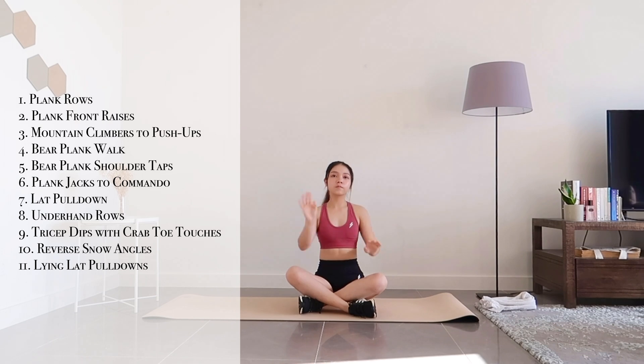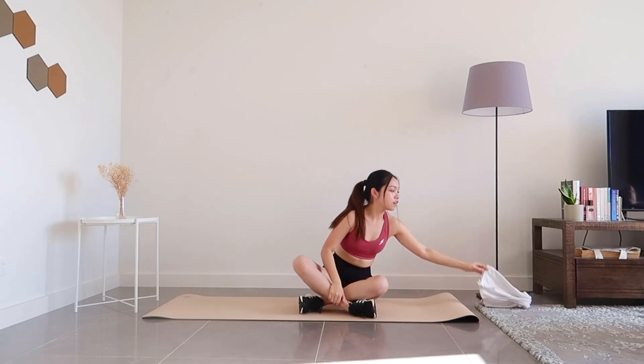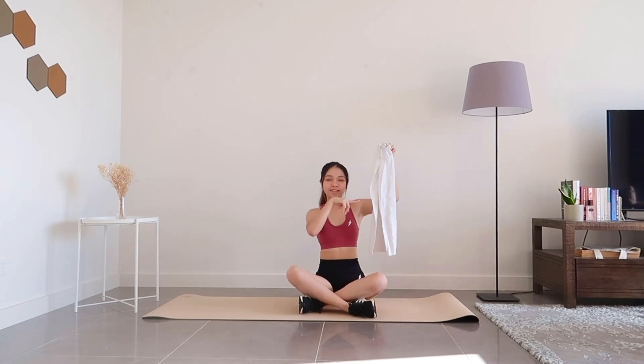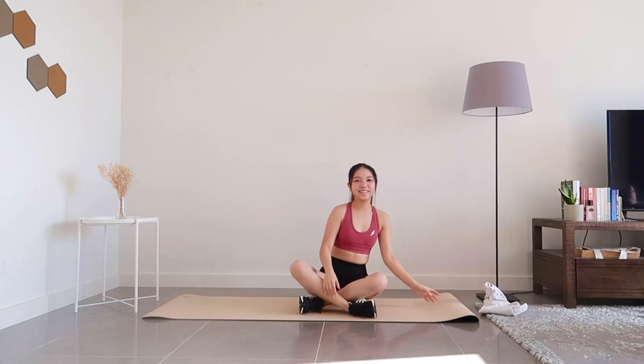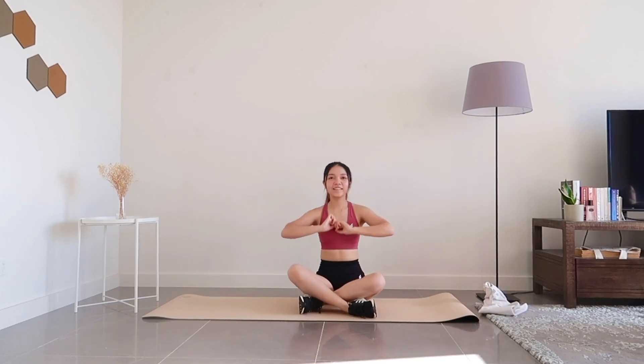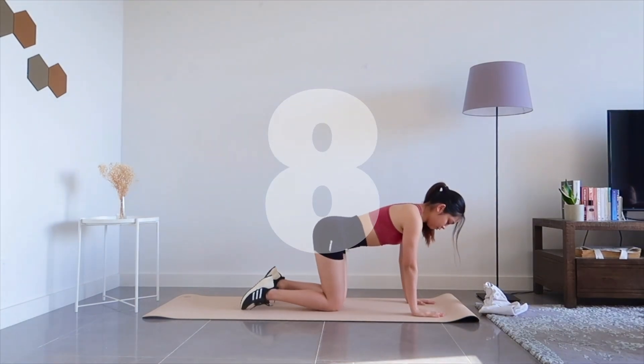Hi everyone, today I have an upper body workout for you to target your arms and back. The only equipment you need is a hand towel and you're all set. So without further ado, let's begin the workout.